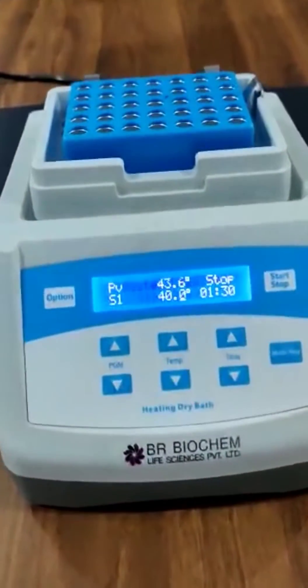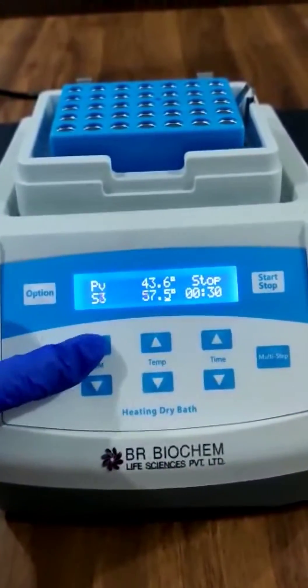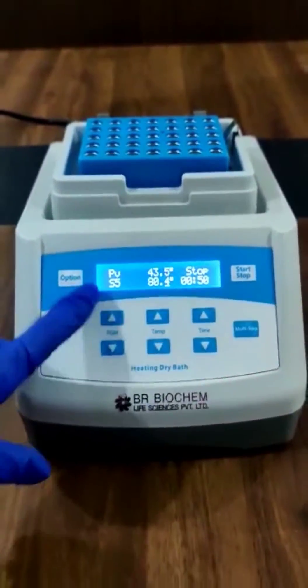By pressing the switch behind the machine, you can start the dry bath incubator. From these two keys you can set the program. You can save five programs in this dry bath incubator.